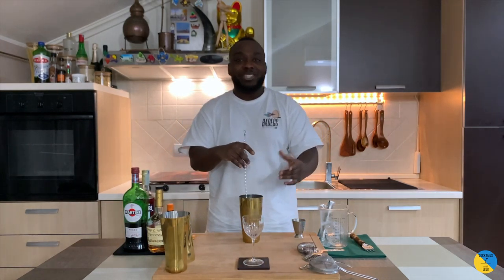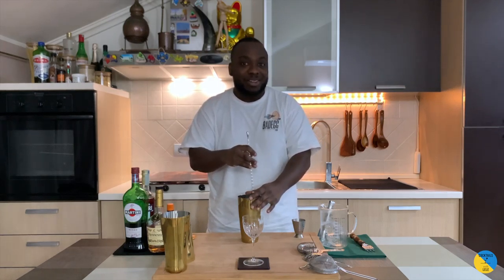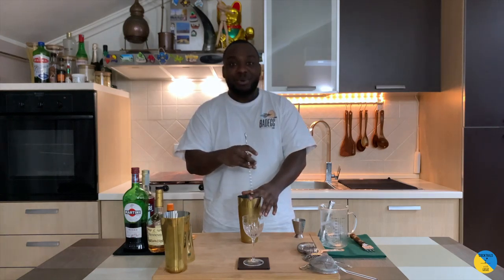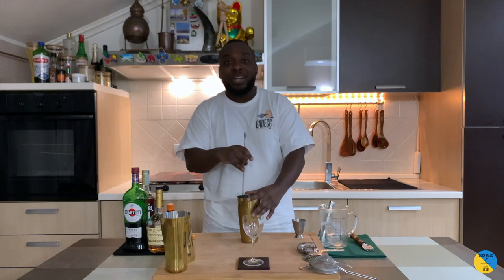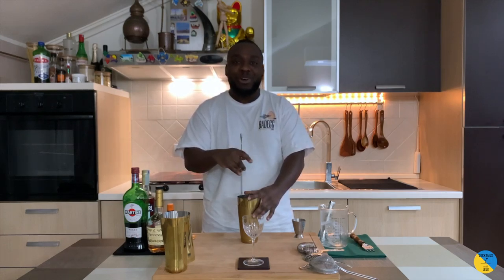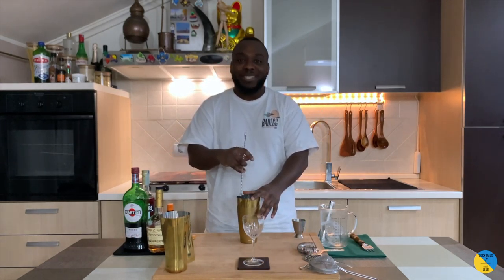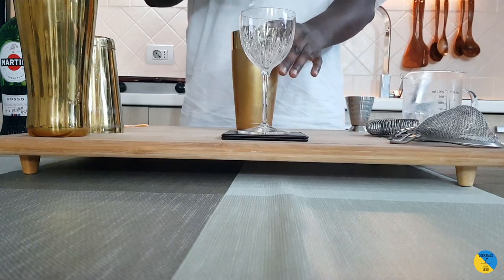I hope tonight you're all gonna have nice cocktails. Check out my channel for some advice or suggestions on what to drink. This cocktail is called a Celebration — to celebrate the past year and welcome the new year coming, 2021. Hopefully it's gonna be better than this year. Thank you very much for sticking with me from the beginning of this channel.